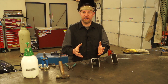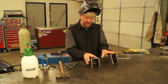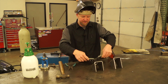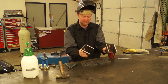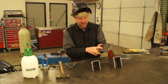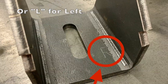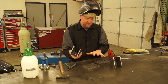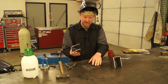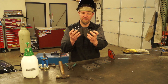So when you guys order your U-Weld-It kit from the website, what you're going to get is these two engine mounts along with the conversion brackets. They will come laser etched with an R. Sometimes it's kind of faint to see, but to make this as simple an installation as possible, I made these tabs different lengths when I designed these.